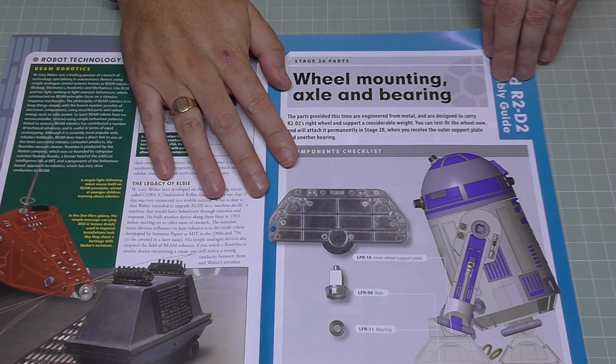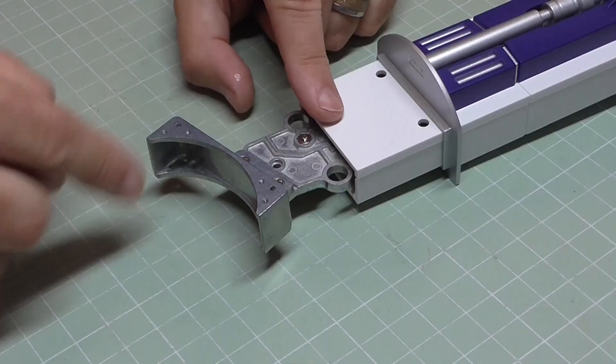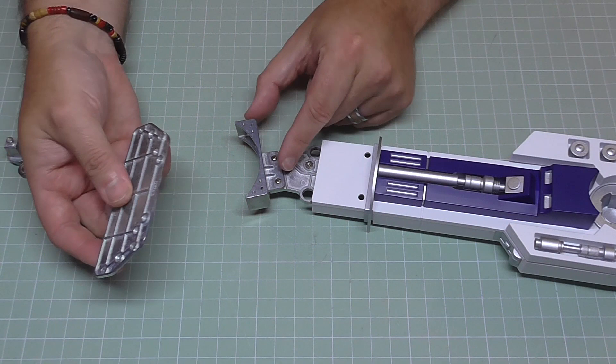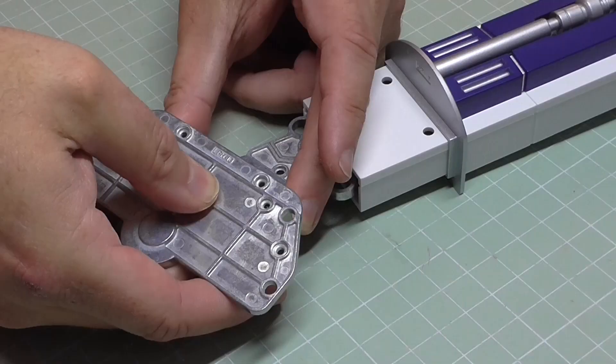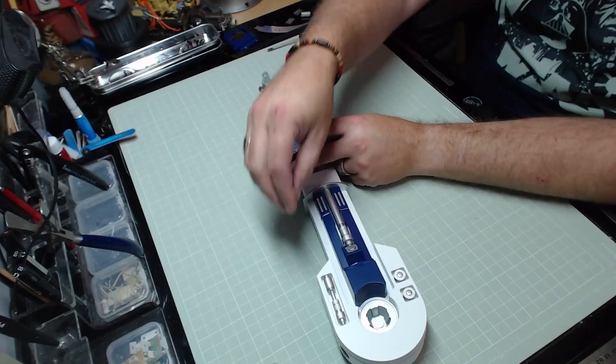The last stage in this pack is the wheel mounting axle and bearing. Not a lot to do here — we're making the axle up and attaching it to the bottom of the leg, then connecting the wheel we created two stages ago. I'll bring up the leg with the screw tops facing us so you know you've got it the right way around. This is going to go over the top like this — there are locating lugs in there to help you line it up.